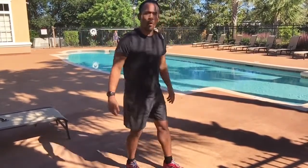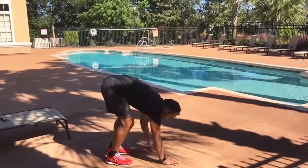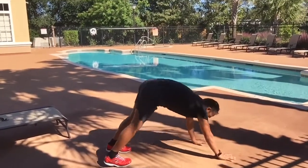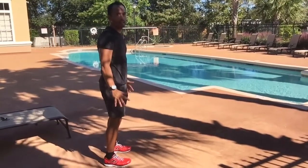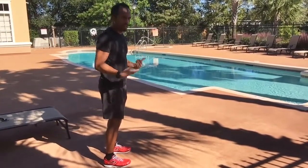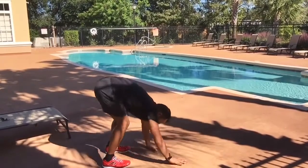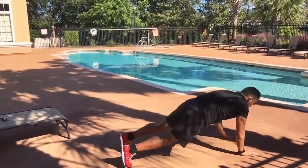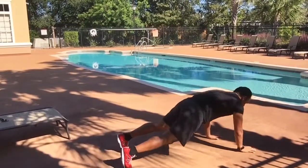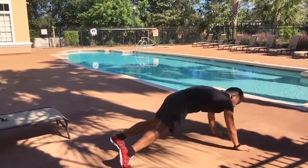We're going to work on some walkouts, again focusing on the posterior chain. Hands on the ground, walk out into a high plank — abs tight, back flat — then walk your hands back in and come to standing, or keep your hands on the ground for level one. Walk them out to high plank, walk them back in. 30 seconds; you should get about four to five walkouts. Just prepping the body before a workout or run.